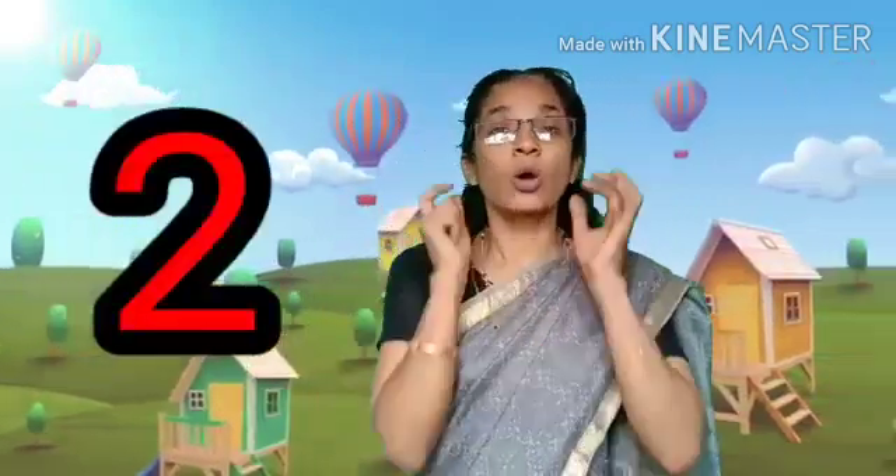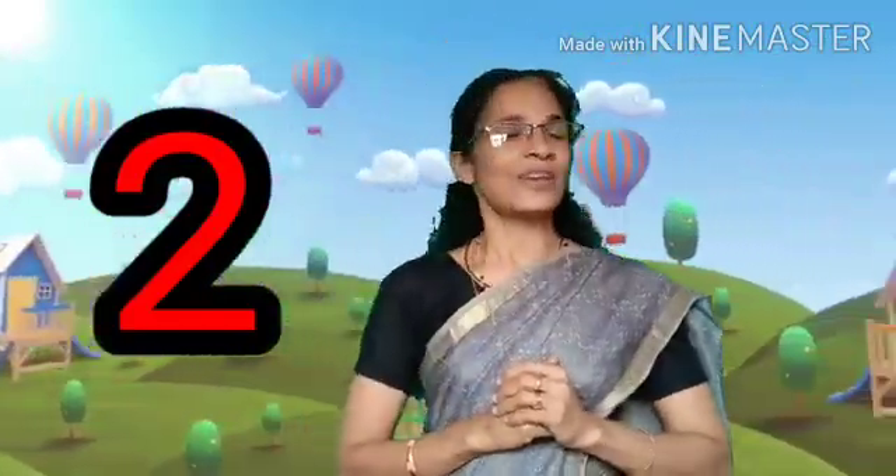So let me ask some questions. How many eyes do you have? Yeah, 1, 2 — we have 2 eyes. How many ears do we have? 1, 2 — we have 2 ears. How many hands do we have? 1, 2 — we have 2 hands. Very good.